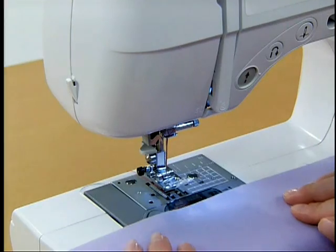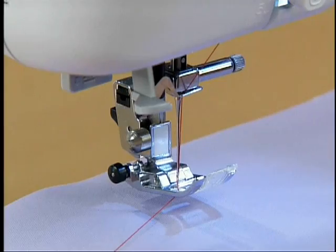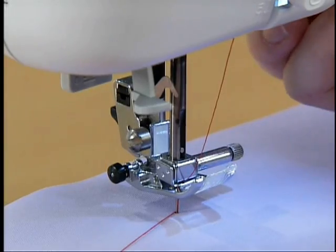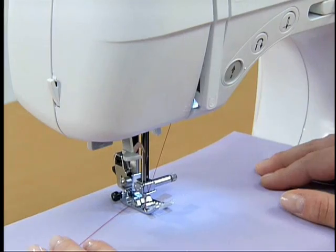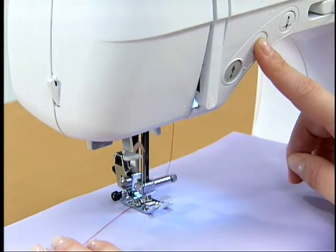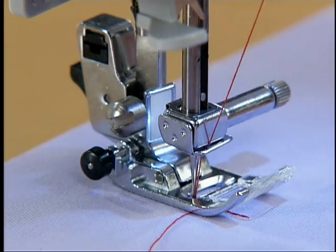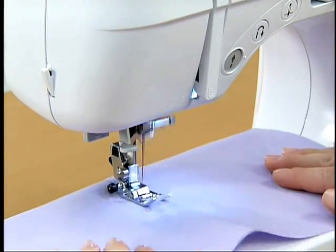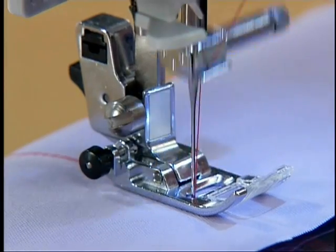Now let's try reverse sewing. To sew the fabric in reverse, turn the hand wheel toward you to lower the needle to the starting point for stitching, then lower the presser foot. Start the machine slowly and sew a few stitches. Stop the machine temporarily and sew slowly while holding down the reverse sewing switch. When you return to the starting point for stitching, stop temporarily and release the reverse sewing switch to sew forward again. To finish sewing, you can sew the fabric in reverse while pressing down the reverse sewing switch.